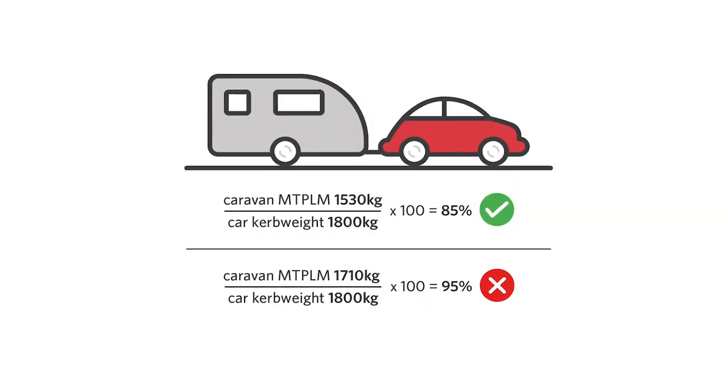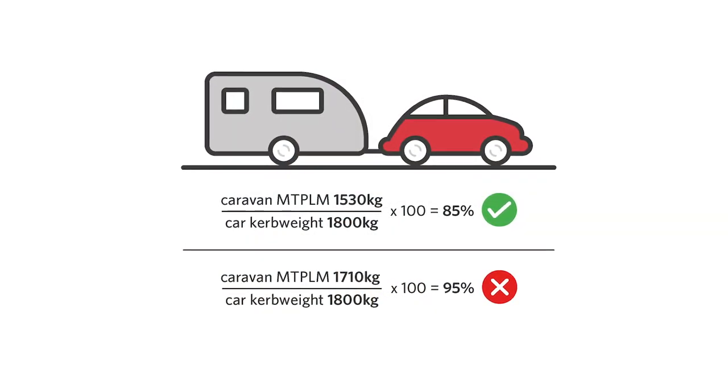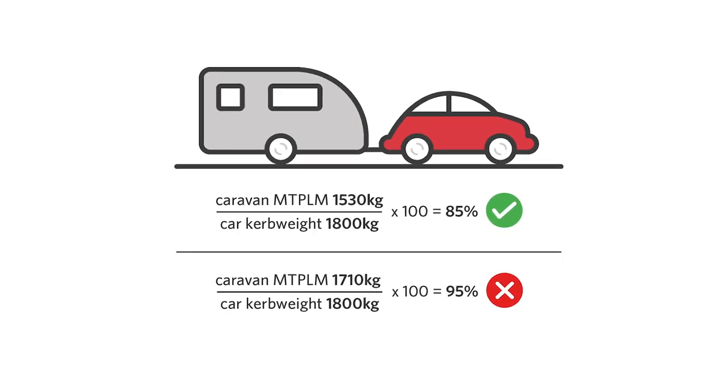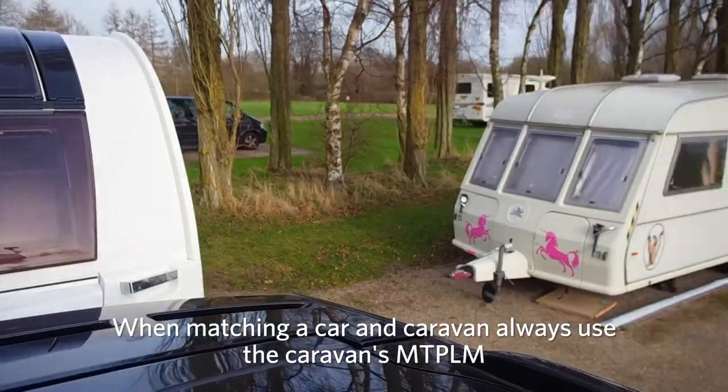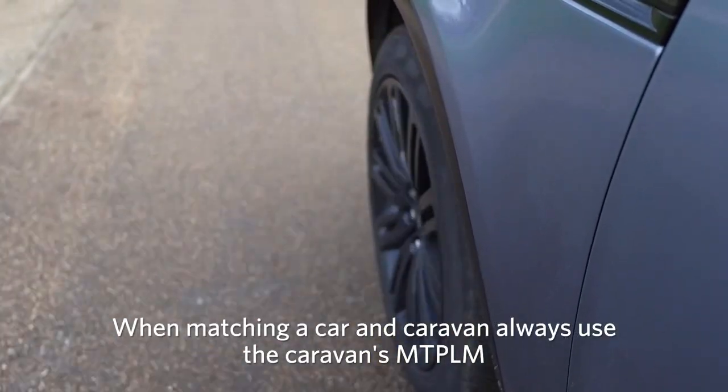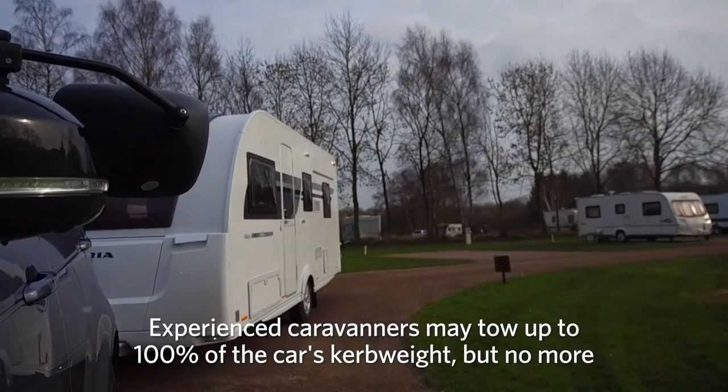Next, consider the car's curb weight and the caravan's maximum technically permissible laden mass, or MTPLM. Is it less than 85% of the car's curb weight? For those new to caravanning, never tow more than 85% of the car's curb weight. So when matching a caravan and tow car, always use the caravan's MTPLM. Experienced caravaners may tow up to 100% of the car's curb weight but should never tow over that figure.